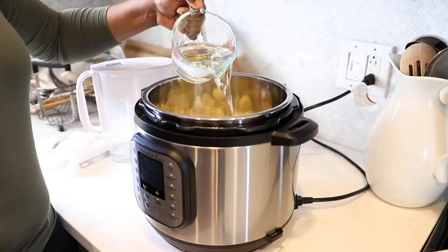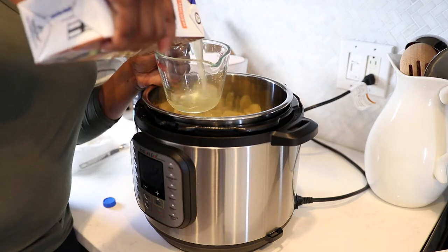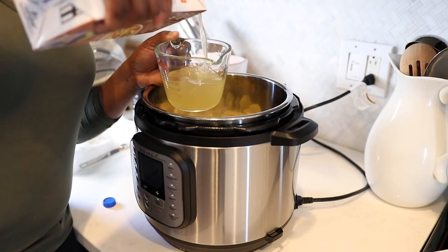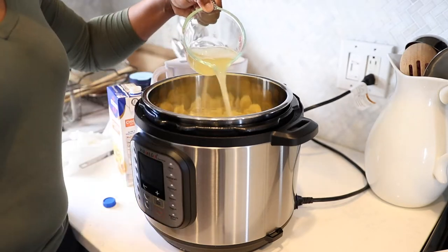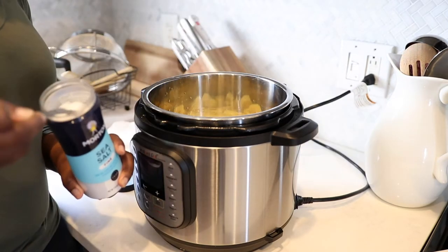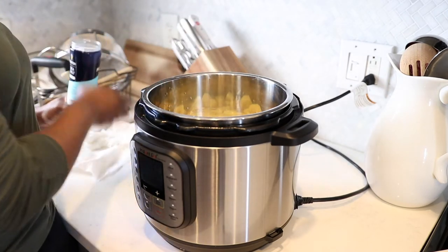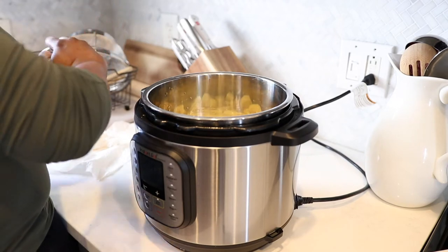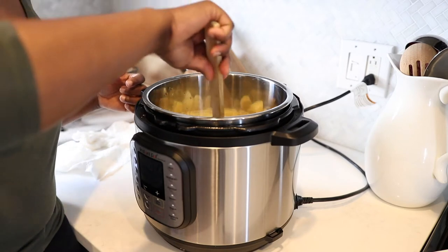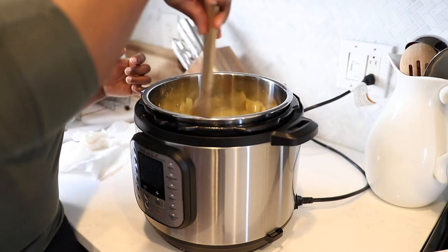Next, it's time to add in our liquid. I'm adding in a cup and a half of water and a cup of chicken broth. This is a tip to get really good flavor — you can use all water, but I like to do a little more than half water and a cup of chicken broth. The combination of the two really does taste good with these mashed potatoes. I'm also adding in a half teaspoon of salt — just a little bit. You don't need much because of that chicken broth.